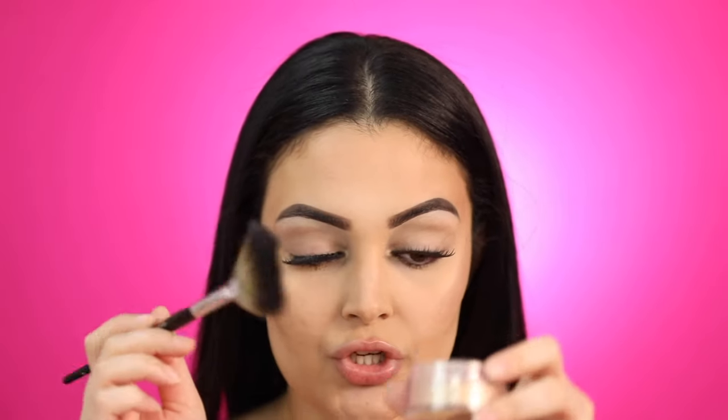Now I'm going to pick up my Natasha Denona Luminous Dewy Skin Mist — this is a must. Normally I have combination to oily skin so I don't apply this all over my face because then I'm going to look like a glazed donut. I'm going to spritz about one or two little sprays, then grab a little bit of that loose powder and expand it in.